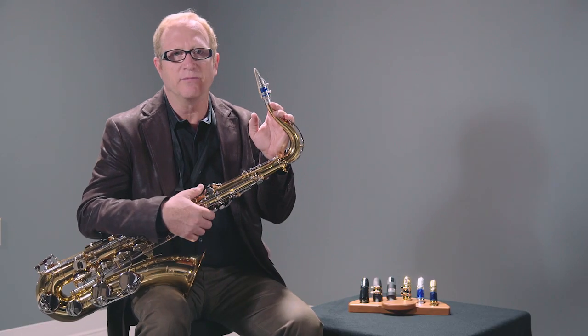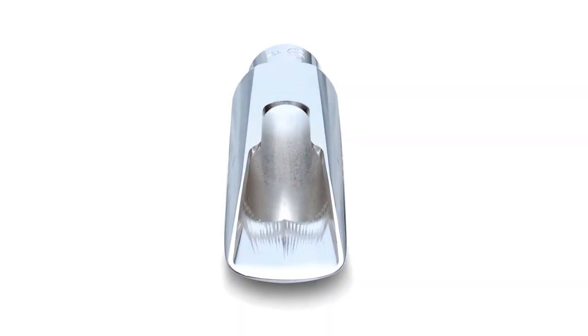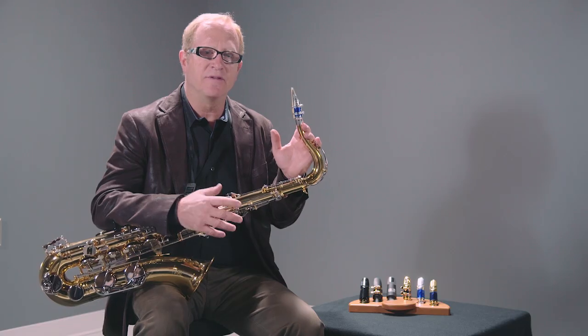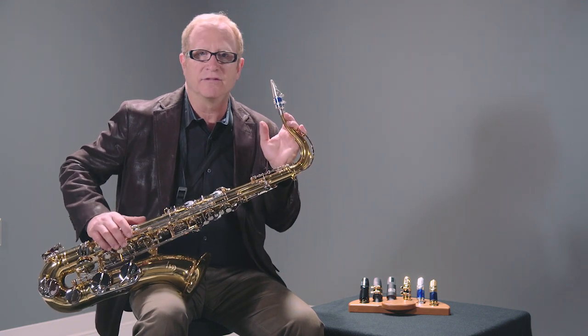This is a very unique model. It has our patented secondary window, which gives it this huge bottom. It has a lot of power. It is in between the DV and the DV New York in brightness — the DV being the most bright, the DV New York being the darkest. And this just has a lot of power, but it takes some of the edge off that the DV will have.